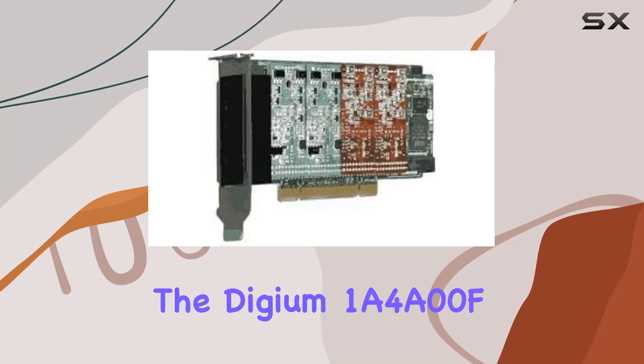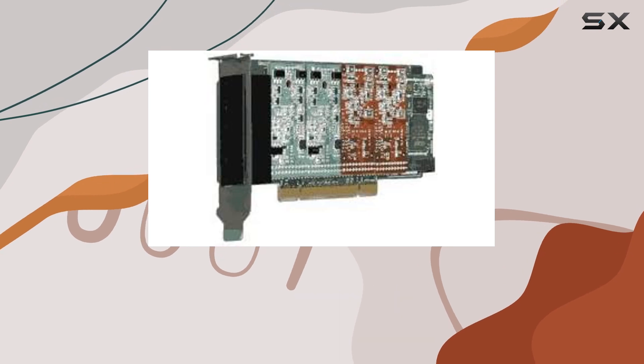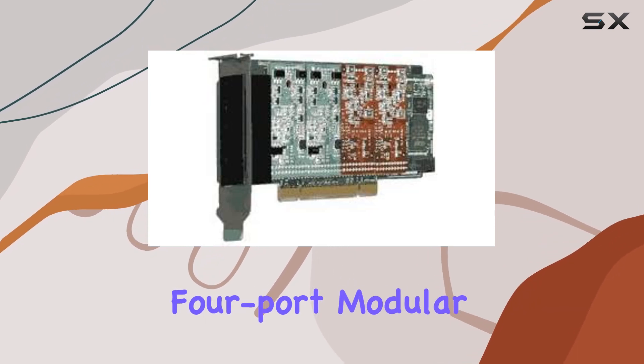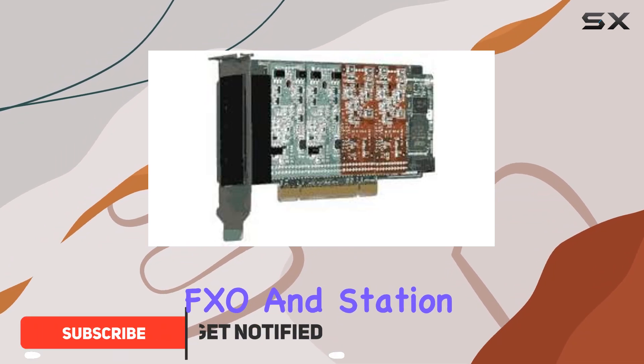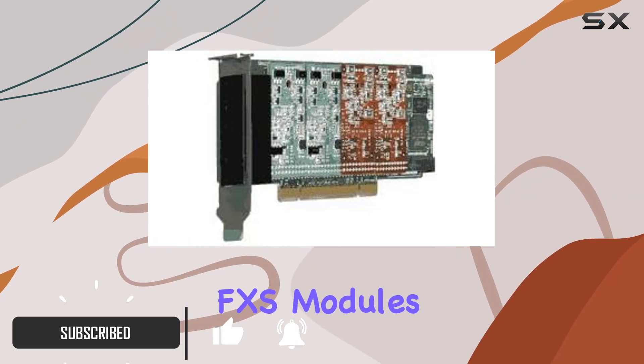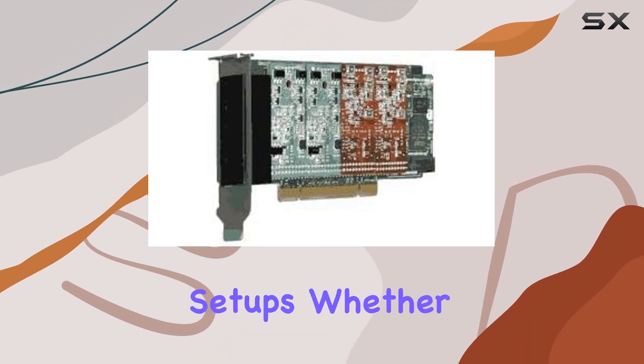Today we're diving into the Digium 1A4A00F, a powerhouse in analog PCI cards. With its four-port modular design, this card seamlessly combines line FXO and station FXS modules, offering versatility that suits various communication setups.